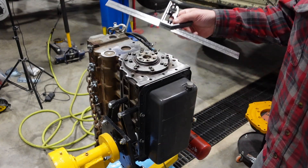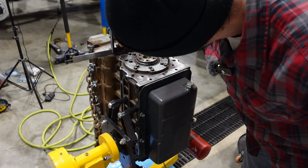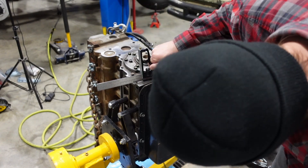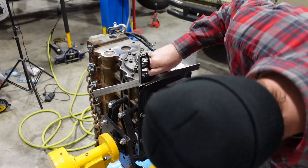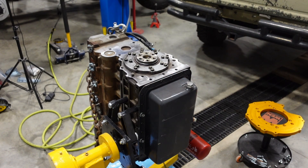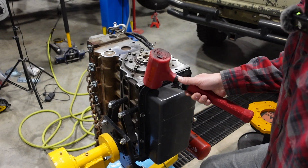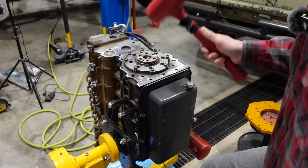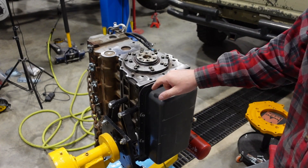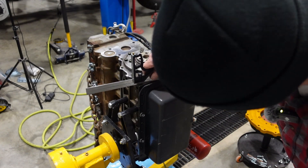I'm going to come in with my straight edge and just make sure I don't have anything really sticking and protruding up, blocking us from putting our plate on. Make sure this lip of the oil pan is below. If it's not, make sure it's tightened up — make sure you've got enough bolts in there to tighten it up — and just kind of roll that formed lip down. You don't have to overdo it because you don't want to distort your sealing surface.